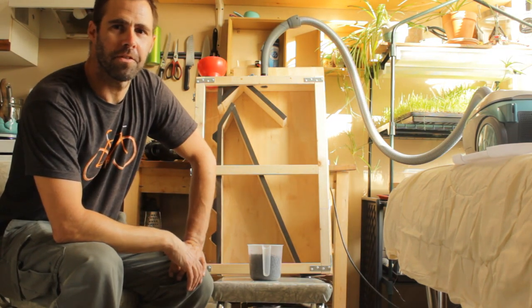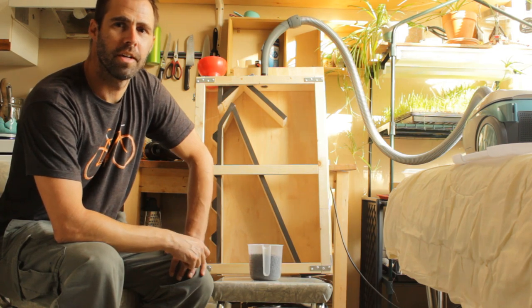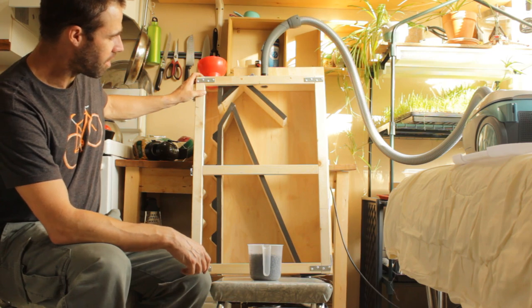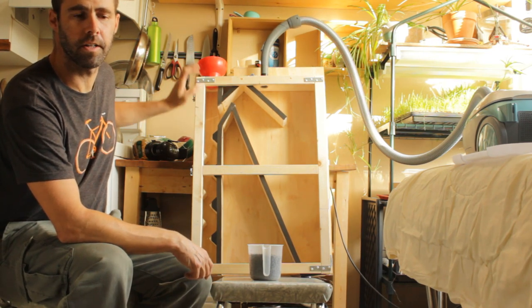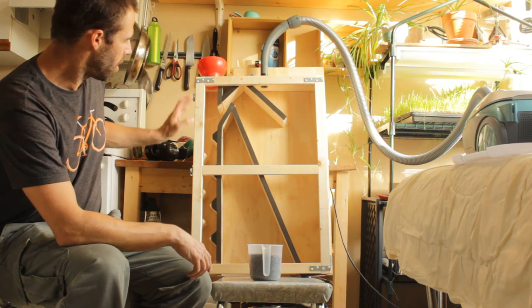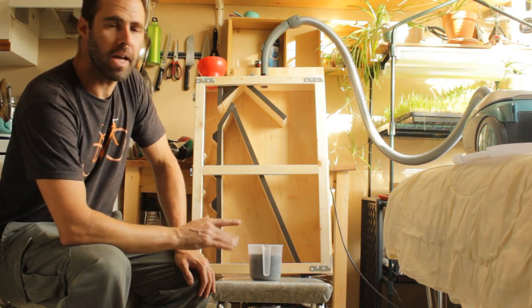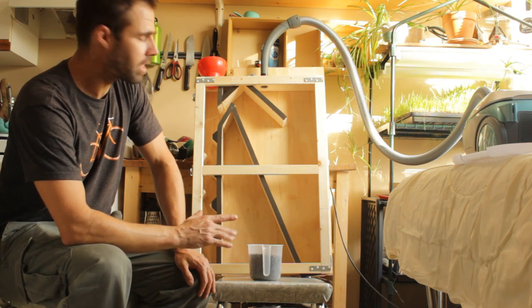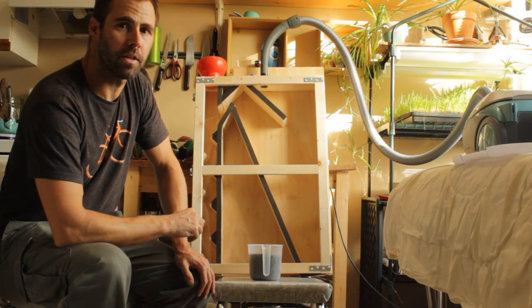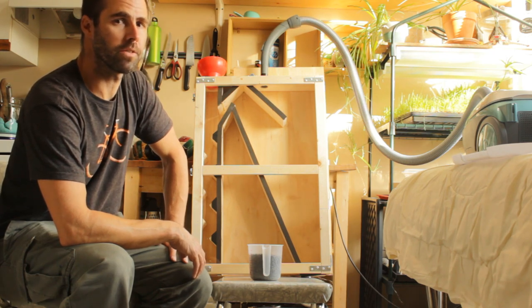I'm going to do a test run of the Zig Zag Seed Cleaner here and walk you through the design and how it works. This is basically a design from realseeds.co.uk, a UK seed company. It's a very basic design and you can buy commercial versions, but this can be made — I've put about 15 to 20 hours into this and spent about $100. That does not include the price of the vacuum, which would add a couple hundred dollars.